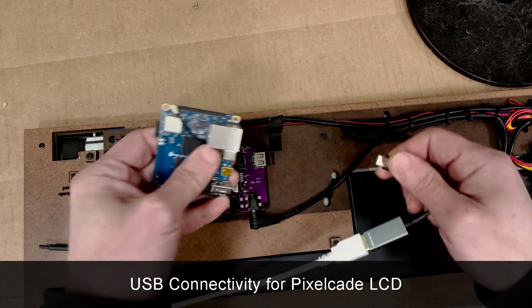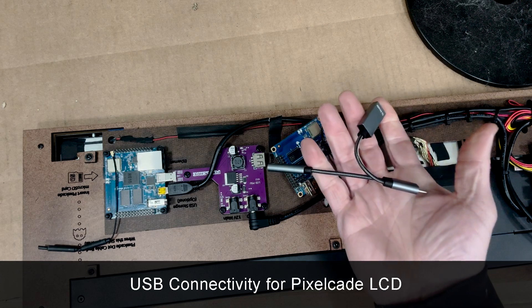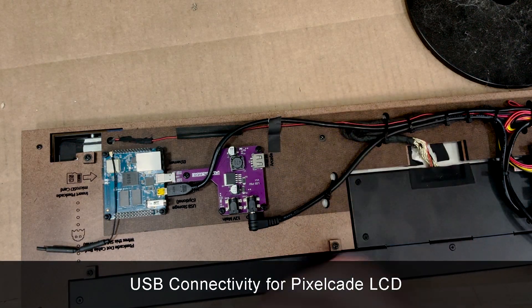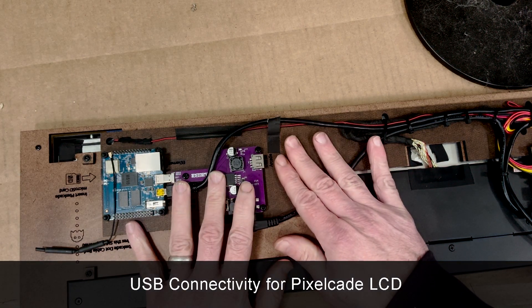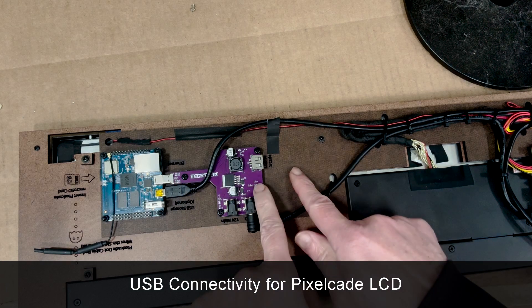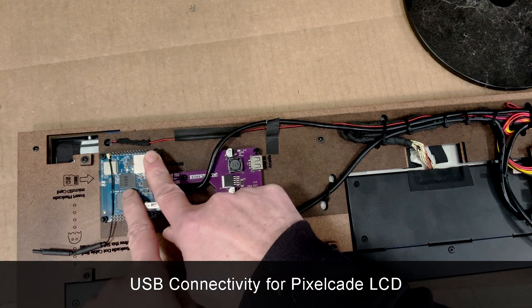We have both options available. If you want the DIY route or if you've got an older PixelCade, you'd want to get this from us. This is much more plug and play — definitely recommend it. You can also have both USB connectivity and Wi-Fi or Ethernet going at the same time.